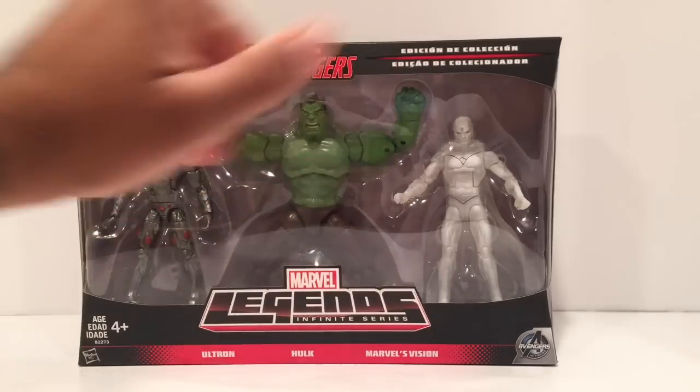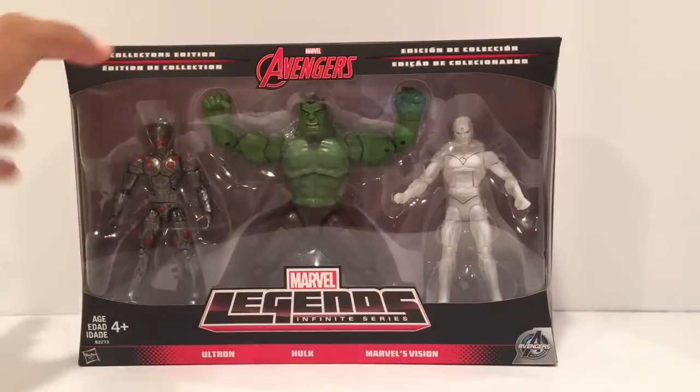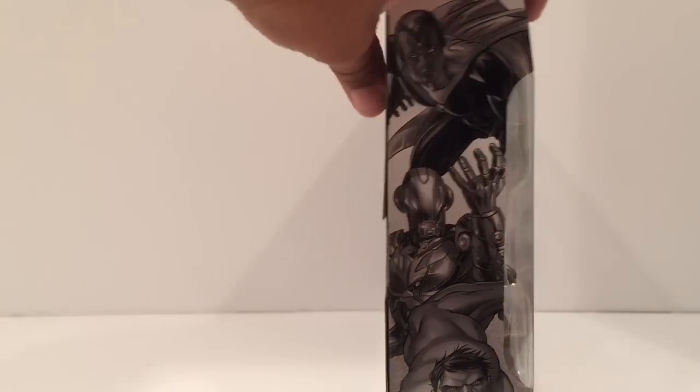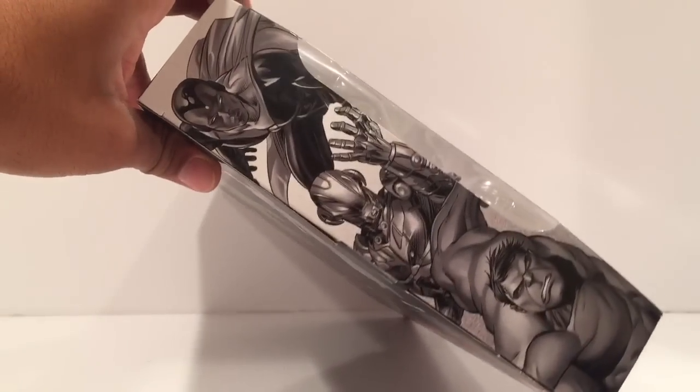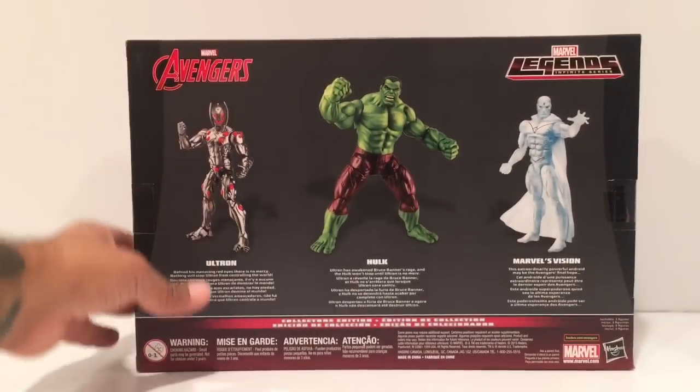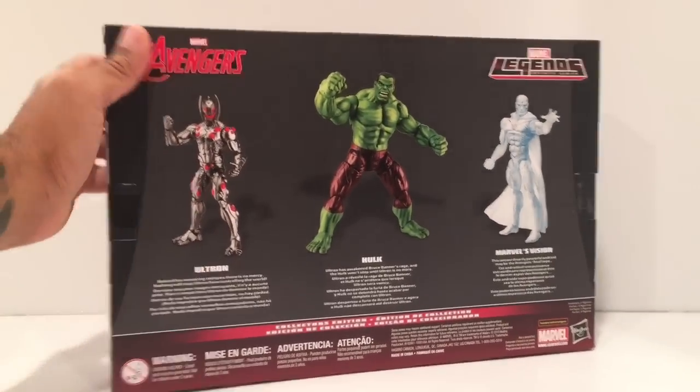So on the box we've got Ultron, Hulk, and Marvel's Vision. There's a clear open window here. Let's take a look at the illustration on the side — we have Vision, Ultron, and Hulk. Flipping it around on the back, there's a brief description.